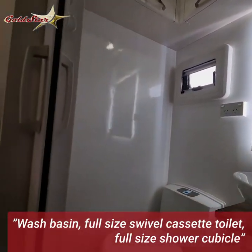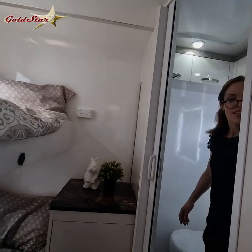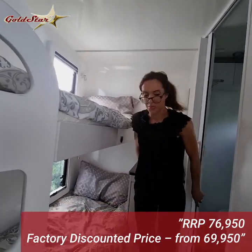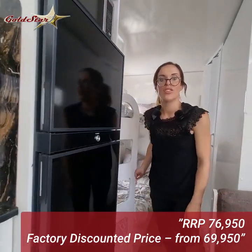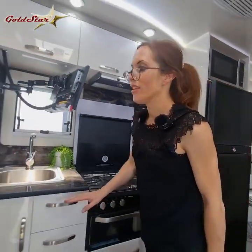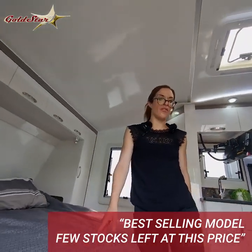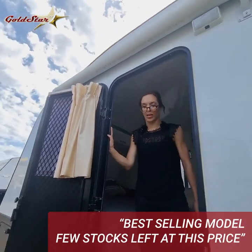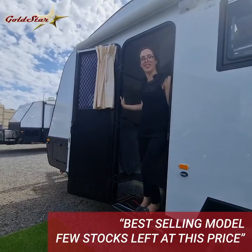Really quality fixtures and fittings — all optional extras are included in these vans. This is the 20-foot family van with the two bunks. It includes everything that you need to go away for long extended trips or even just short weekend trips. One of our most popular selling vans — great for a family or even just a couple who want to bring a grandchild or two. If you'd like to hear more, please contact one of our team today. Thank you.